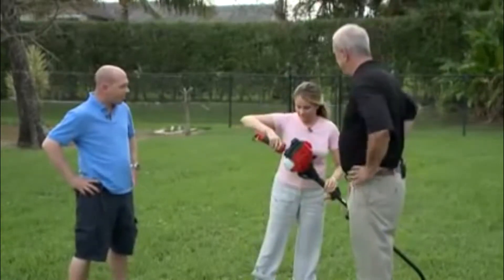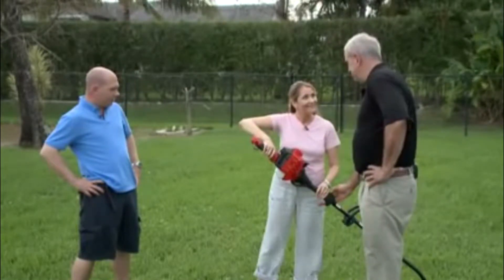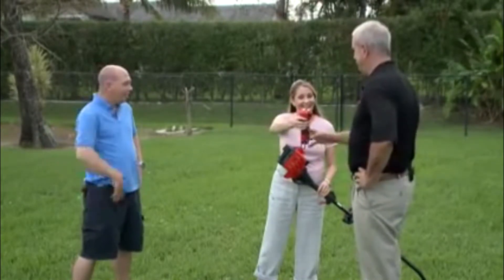Give it a try. That was awesome. That was so easy. We can't wait to get back out into the yard and start using our new lawn care equipment. Thanks Designing Spaces and TroyBilt for hooking us up.